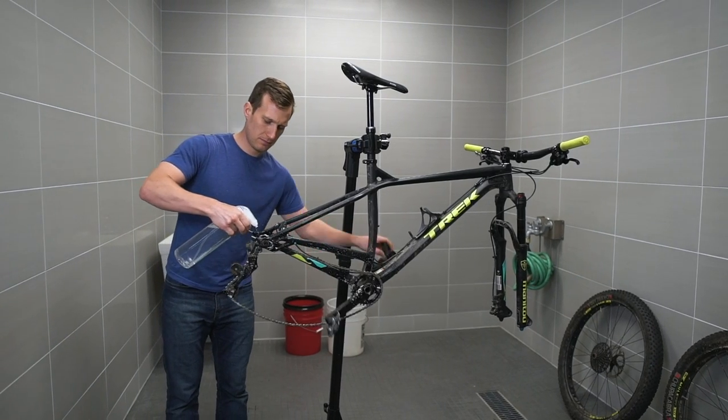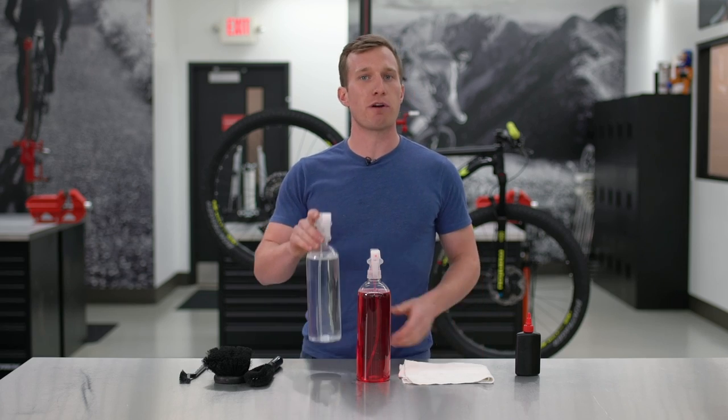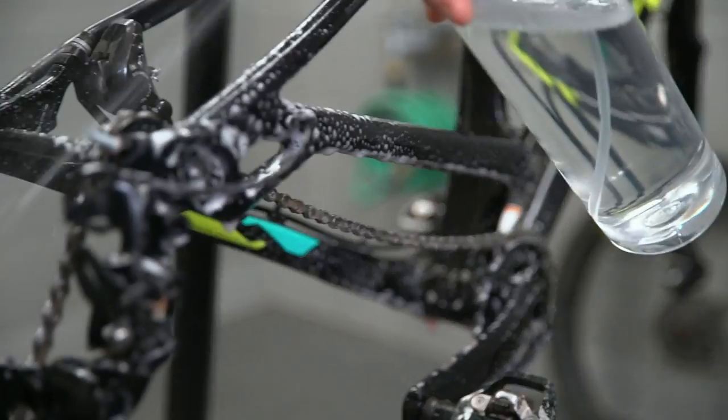Next, we'll soak the drivetrain, frame, and wheels with a pre-wash of cleaning solution. Thoroughly spray the drivetrain with degreaser. Avoid spraying directly into any bearings. We use the Trek factory recommended Bontrager degreaser, but any bike specific degreaser will work. Whatever you use, be sure that the degreaser is designed for bikes.